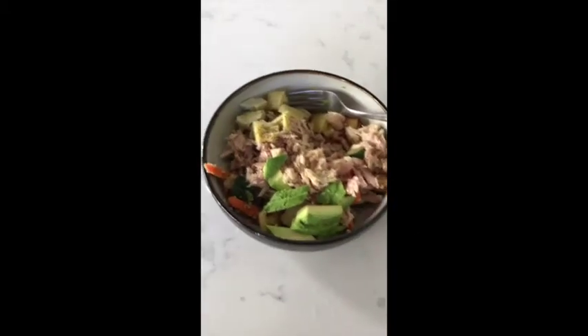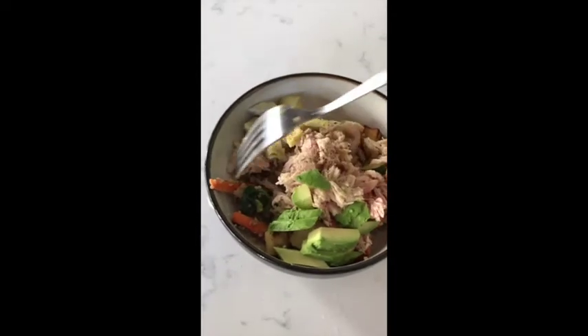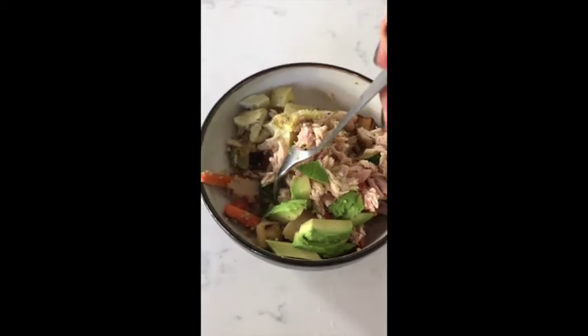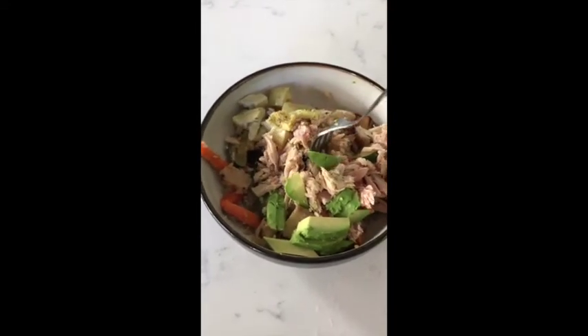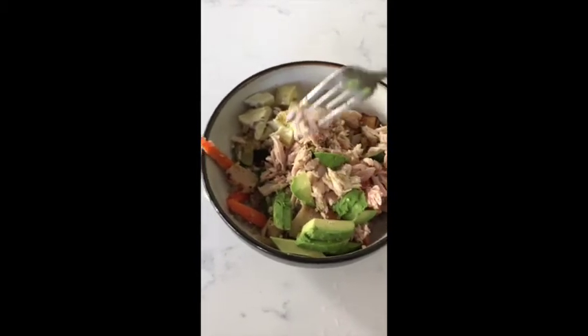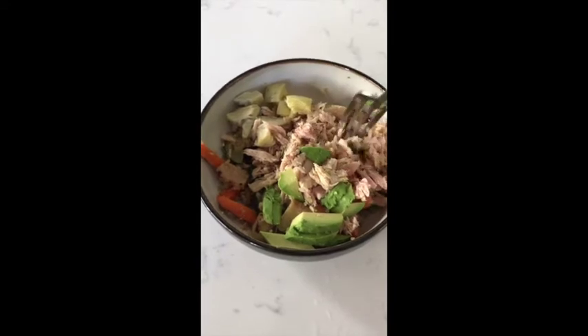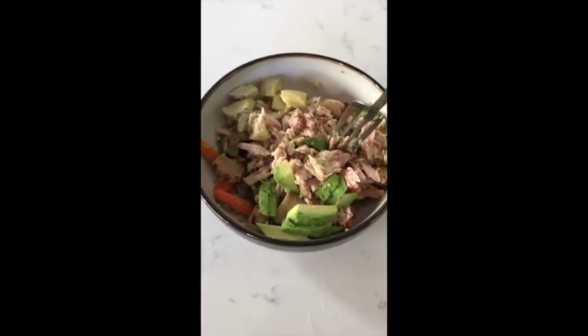So I just got back from the gym and this is my quick lunch. I'm having some quinoa, zucchini, spinach, carrots, tuna, avocado, and hearts of palm — just simple with some lemon juice, salt and pepper.